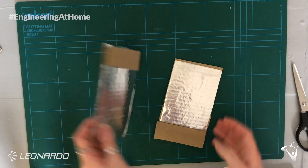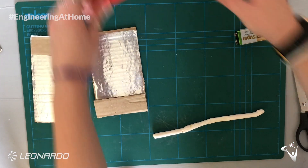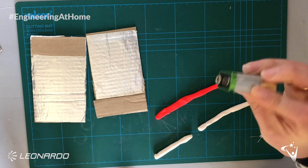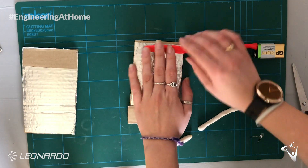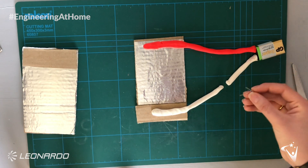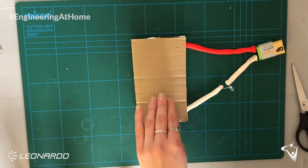Then we can sandwich the pieces of card together with the tin foil in the middle — the thin strips of cardboard should stop the centers from touching. Next we can get our battery, play-doh wires, and LED to make our circuit. Like last time we need two white wires, one short and one longer. Connect the wires up to the battery making sure to get the right connector, then put the end of the red wire on the tin foil and the white wire on the cardboard. Connect the two white wires with the LED, making sure the negative leg goes near the negative connector on the battery. Then put the other piece of cardboard on top so the wires are in the middle — when you press the center the cardboard and the tin foil touch, completing the circuit and lighting the LED.